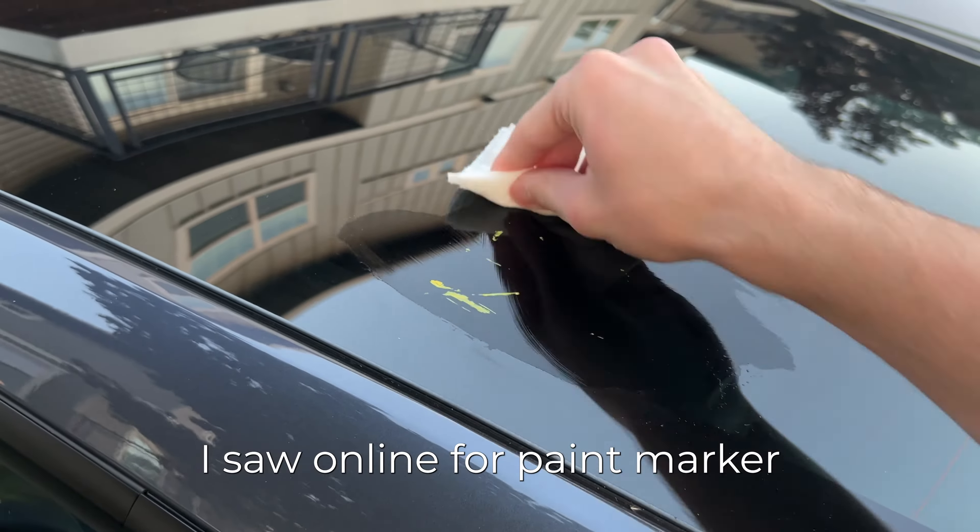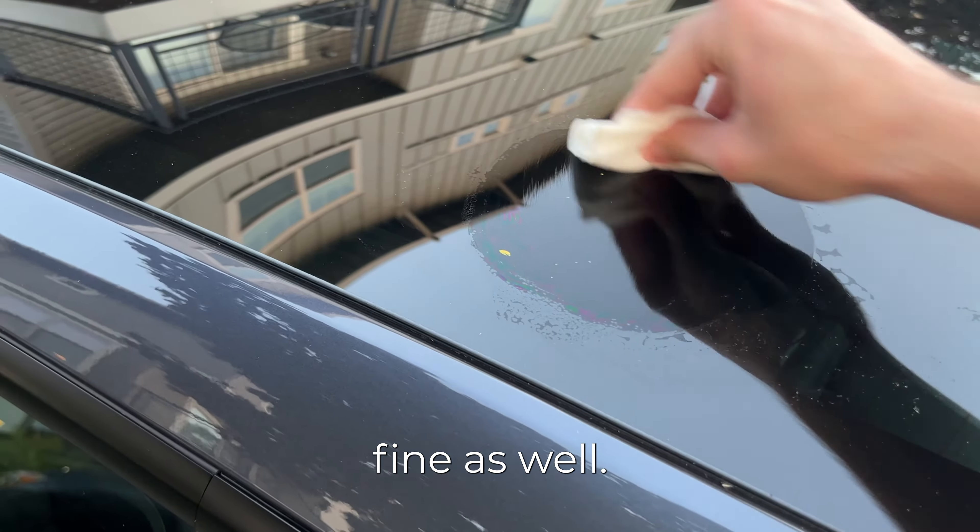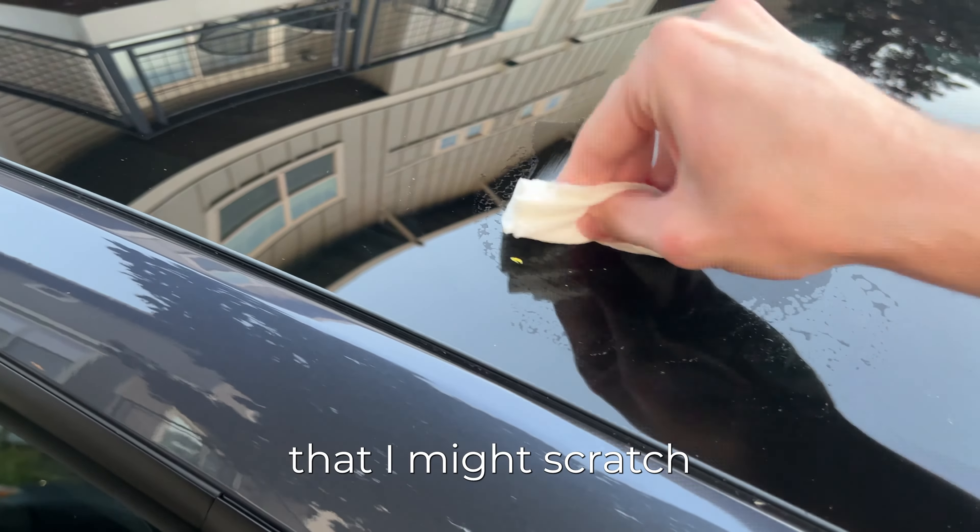Another method I saw online for paint marker removal is to scrape it off with a razor blade, which I think works fine as well. I was just scared that I might scratch my windshield, and in my opinion the extra scrubbing with alcohol is preferred.